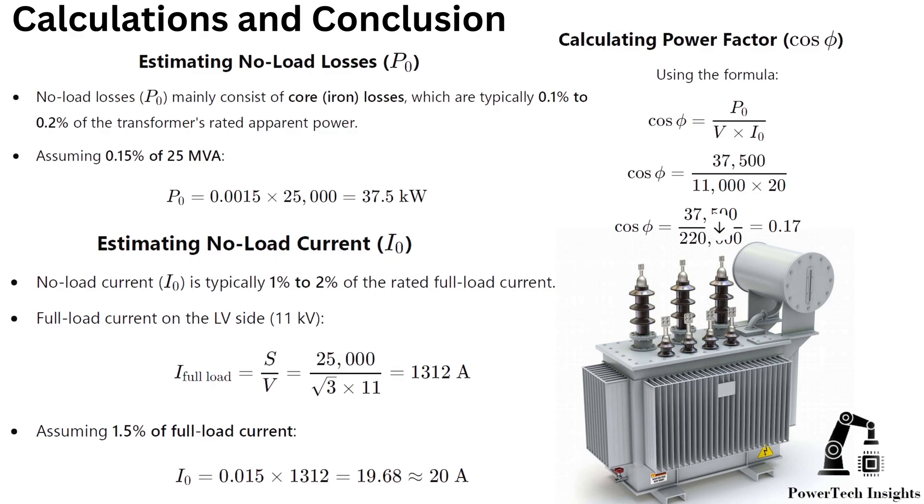No-load current is typically 1% to 2% of the rated full load current. Estimated no-load current on the 11 kV LV side should be 20 A, using the formula and measured voltages and current values. Estimated no-load power factor should be 0.17 — very low — which is typical for transformers at no load.